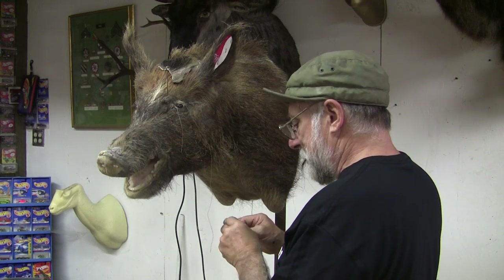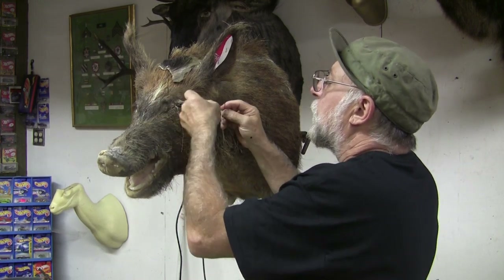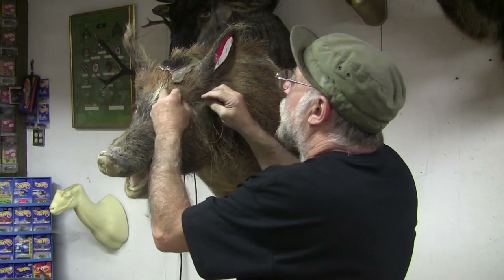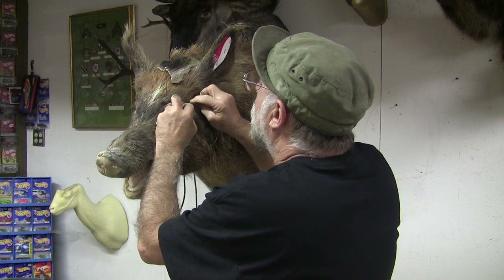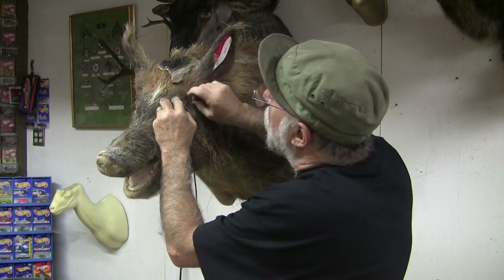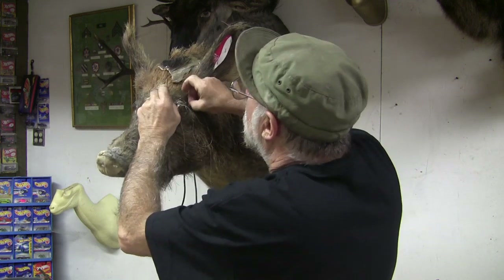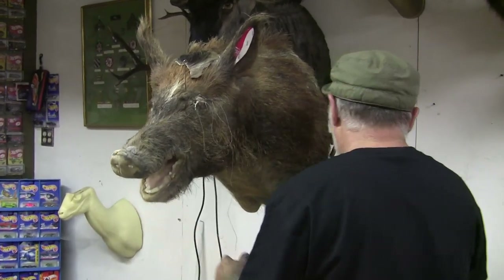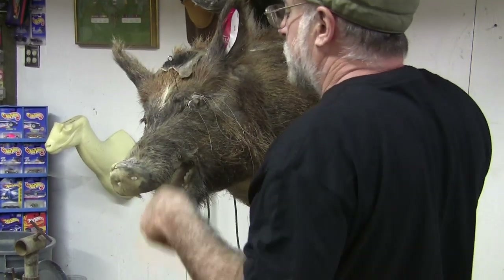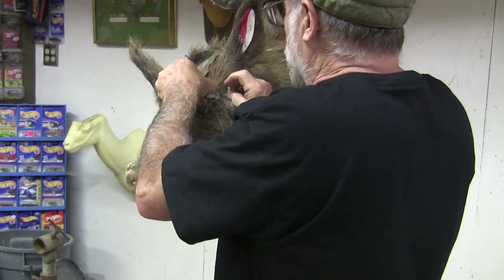Now again, I'm gonna whip stitch this in here. You don't want to use a lock stitch on this repair because you want it to be able to move a little bit when you — let's try to keep the camera higher now so people can see, but sometimes we got to take it down to my height so I can get the needle through here where I can see it.